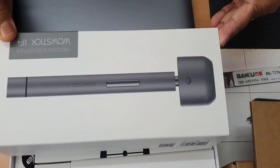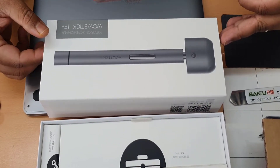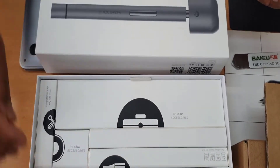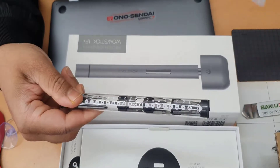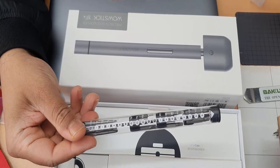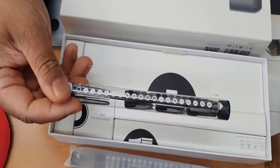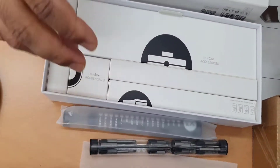I bought a precision automatic screwdriver set like this. It comes with around 70 to 75 screw bits — all different types. It has a pen which is rechargeable with a built-in lithium-ion battery, and it takes all the screws from T1, T2, T7, YH and different series. It costs around £40, which is not too much.